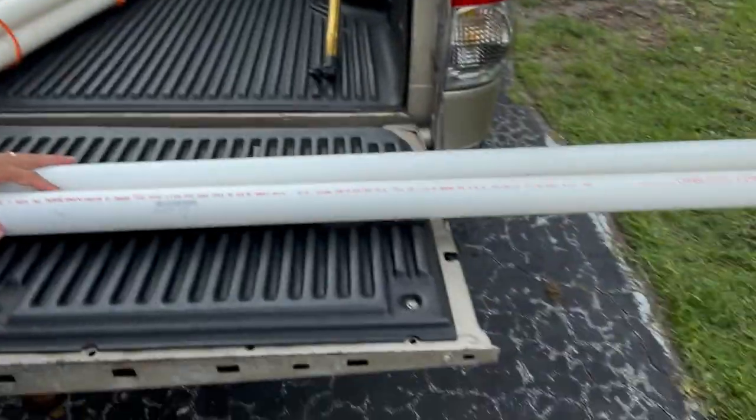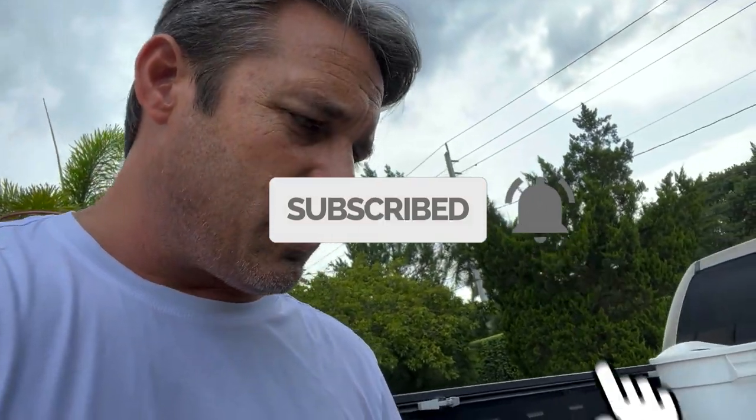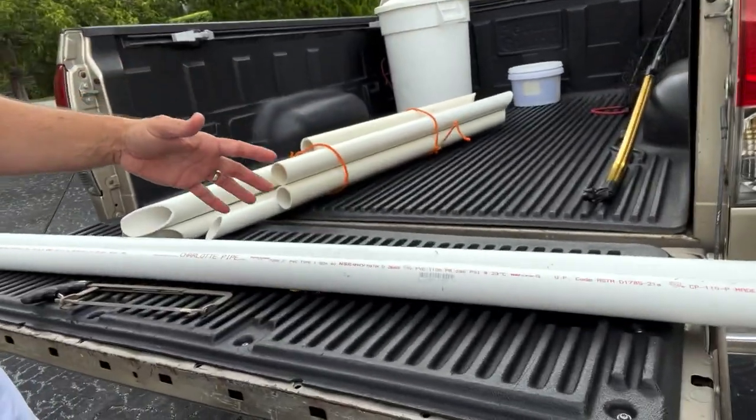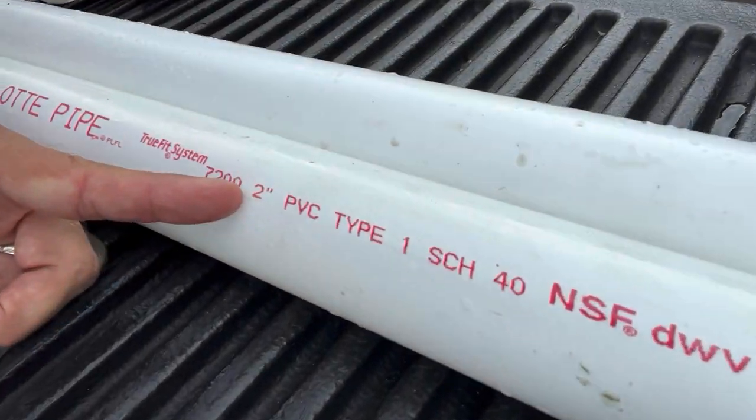We are going to make some new rod holders. These are PVC pipes that I got from Home Depot. I went to Home Depot and got some heavy-duty two-inch PVC.